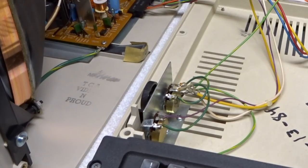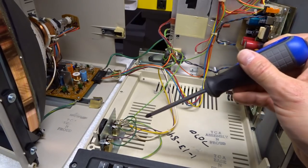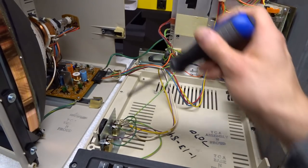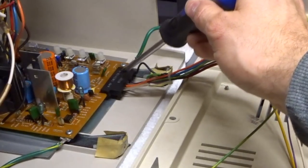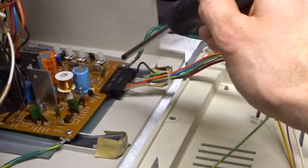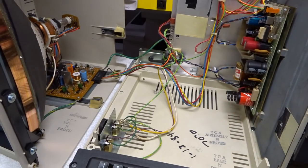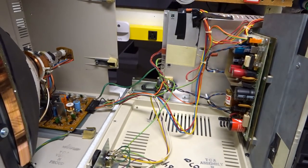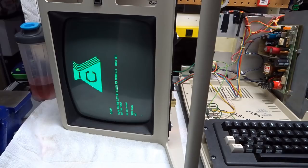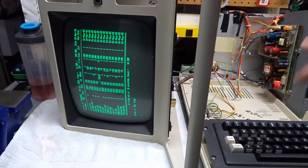I did a little bit more — sprayed Deoxit into both potentiometers and moved them back and forth. I think the issue ended up being a little bit of corrosion on one of them. I took it off, put Deoxit on it, put it back on a few times, and made sure all the ground connections were stable. Between fixing the cracked solder joints and that, we seem to be doing a lot better — no more strange flickering on the voltage.